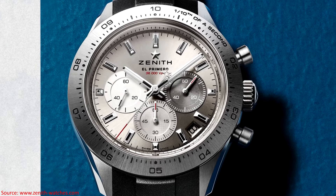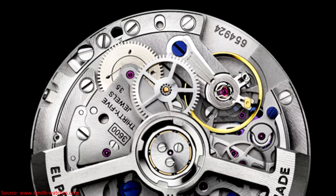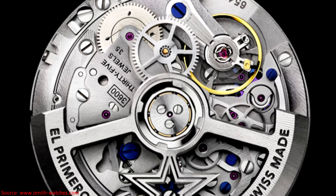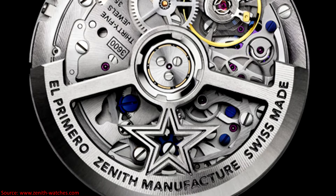That central seconds hand sweeps around the dial once every 10 seconds, which is a feature of the El Primero Caliber 3600 powering this watch. That in-house movement beats at 5 Hz, has 35 jewels, and offers approximately 60 hours of power reserve.